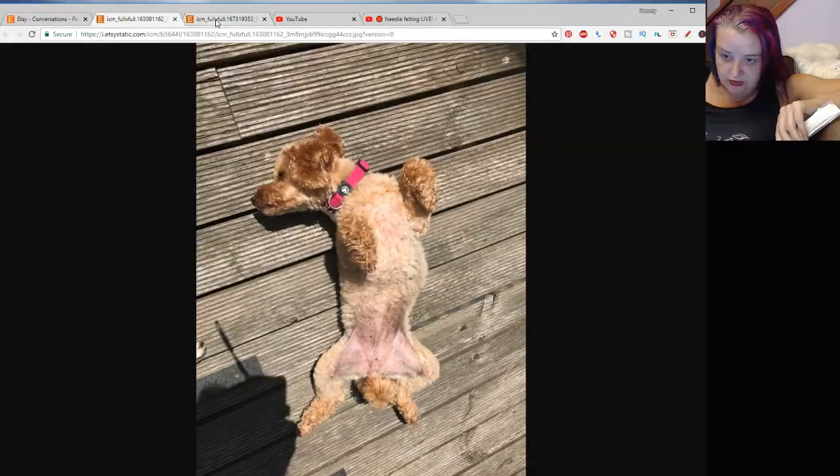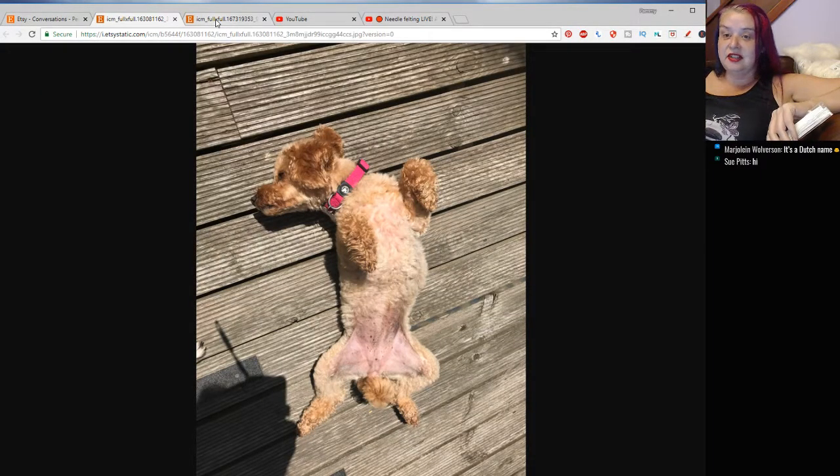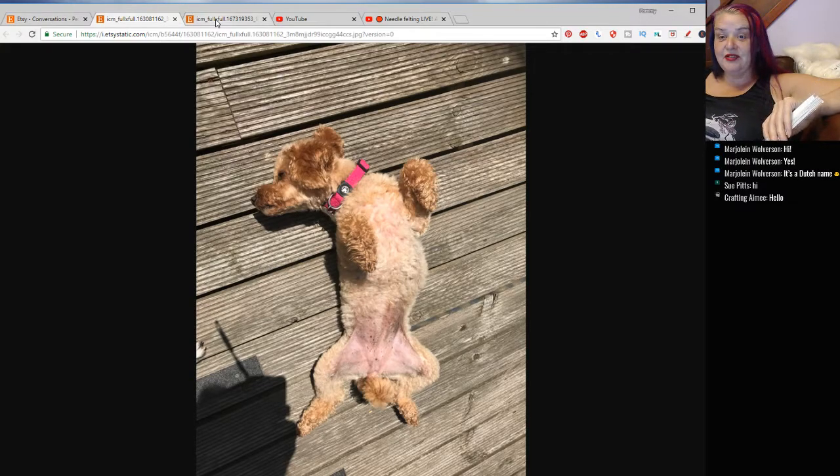I'll just quickly show before we get started what I'm planning to make — you've probably seen it in the thumbnail. So this is a customer's dog that she wanted. She sunbathes like this and she was just looking for a sculpture in this shape. This is something that I've not shown you guys, so I thought we'd have a try and see if we can get it sorted out.